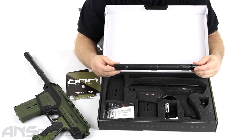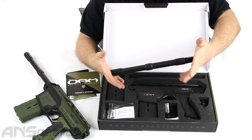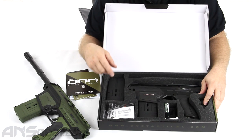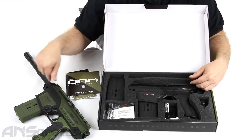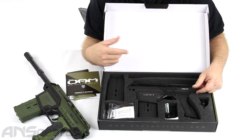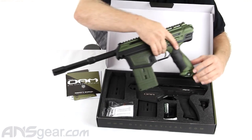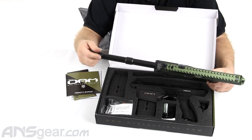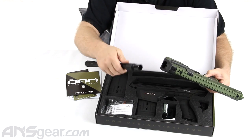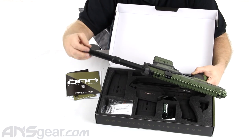The barrel is different. This is actually a 12-inch one-piece barrel, whereas the standard DAM comes with a 14-inch two-piece ultralight barrel. This is a solid one-piece barrel in the CQB version. It's autococker threaded just like the other one, so you can put any cocker-threaded barrel on there, as long as it fits through the front opening on the shroud. Most barrels should fit — just make sure the thickest part of your barrel is going to fit inside the hole there, otherwise you could run into some problems.